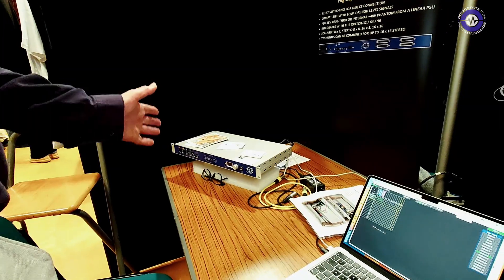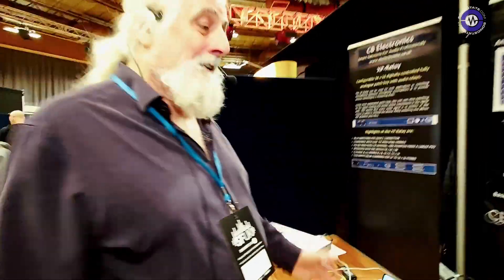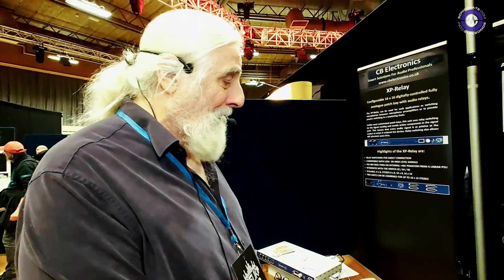Well, it developed from our system which was a studio system, and we had a customer using it who said can you make a version for the Eurorack module market. So we sat down and designed one — this is about 12 months ago in fact — and this is what we came up with.